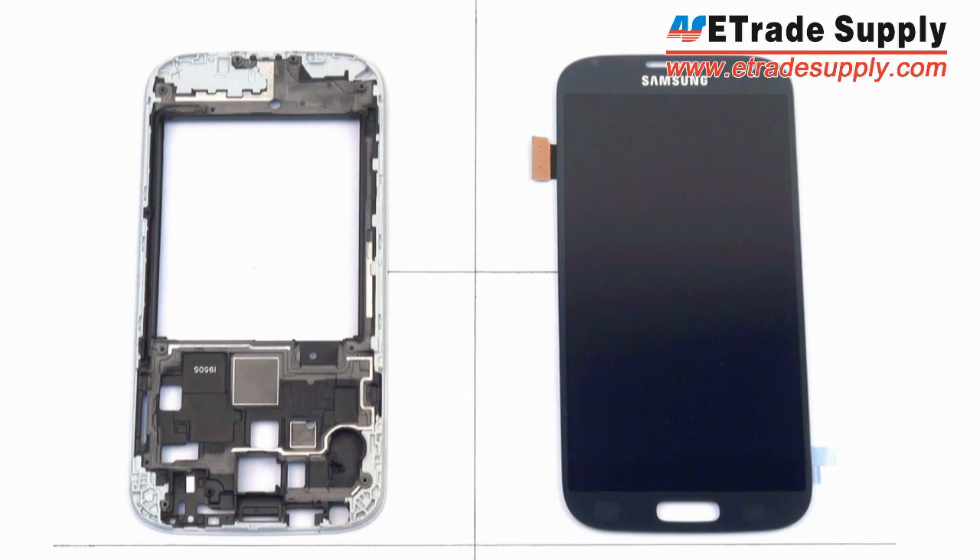Hey everybody, this is eTradeSupply.com and once again we are going to be the first to show off some new parts for a yet to be released phone — this time the Samsung Galaxy S4. We will be looking at two parts today: one is the front housing and the other is the LCD assembly.